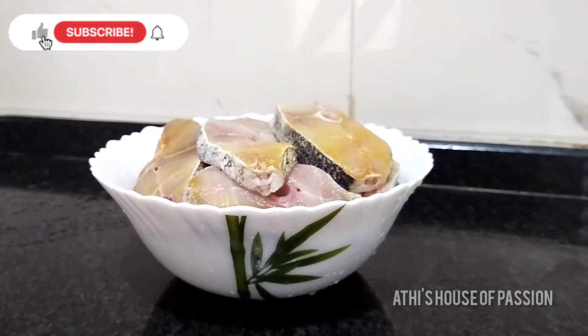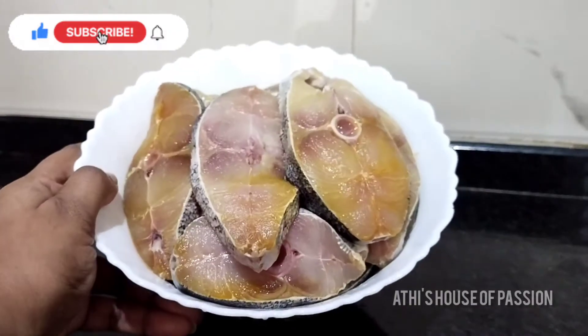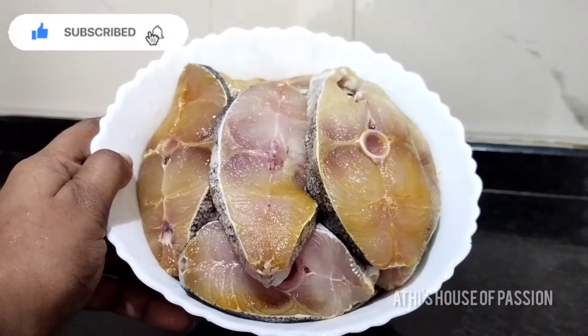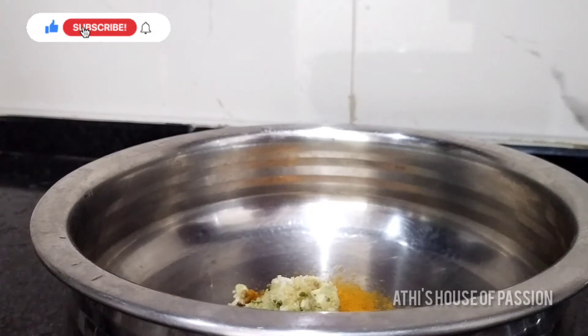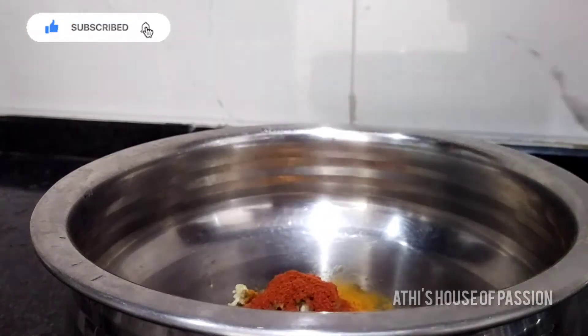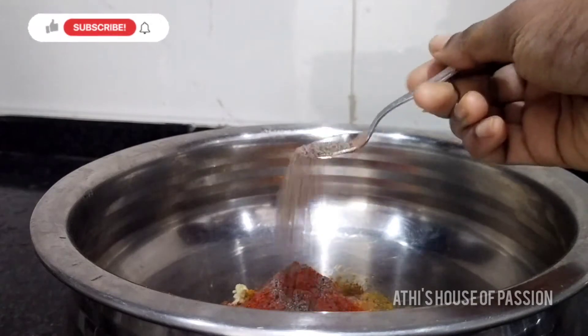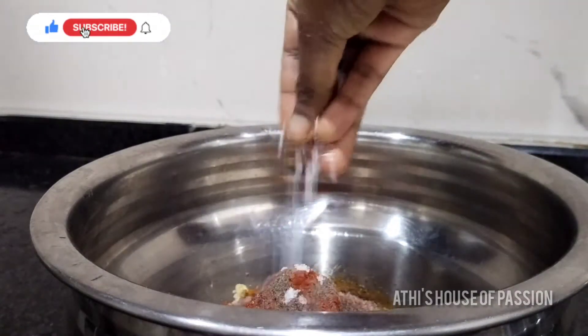Hi, welcome to my channel. I am ready to make a fish fry. If you have any fish, you can fry it with a masala. I am ready to cook this fish and make a masala. So let's cook the fish.